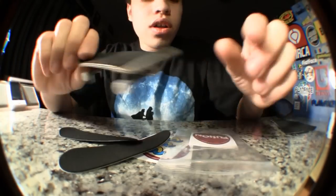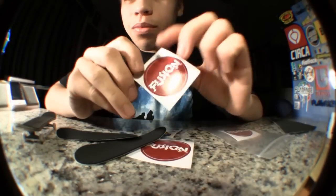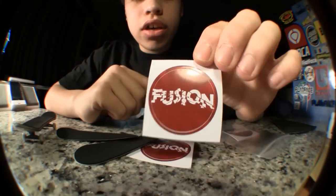Hey guys, what's up? Doing a review on the Fusion Tape. Yeah, the Fusion Tape — it's really good.